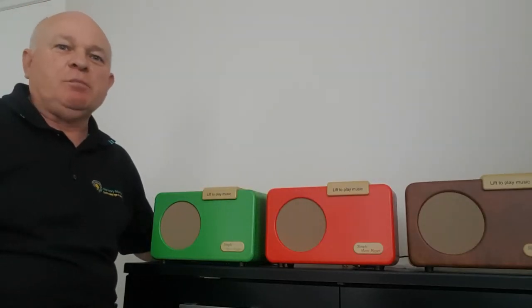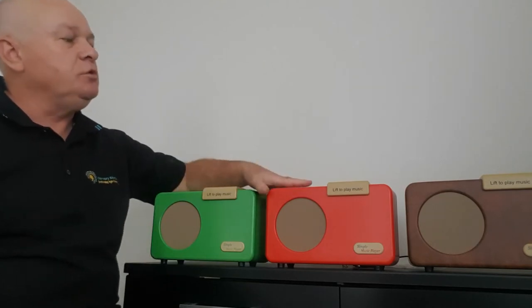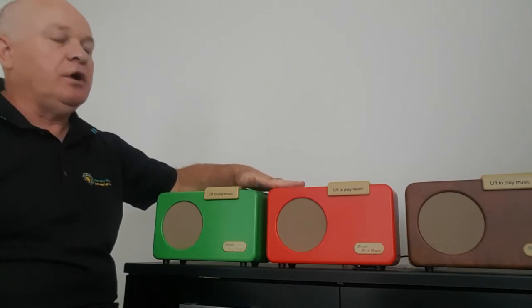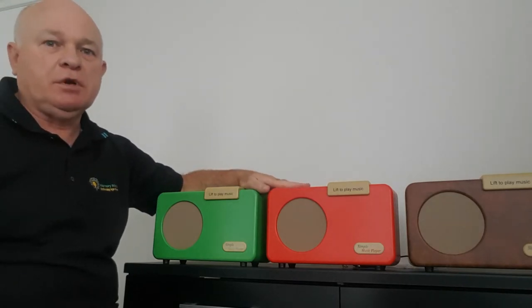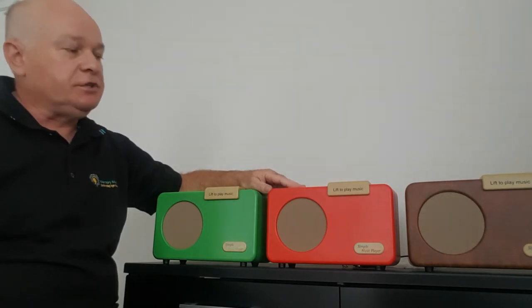Hi, I'm Brennan from Memory Matters New Zealand and today I want to introduce you to the Simple Music Player. This player has been designed for our elderly or those with memory loss or dementia. Very easy to use — that's the whole idea of it.